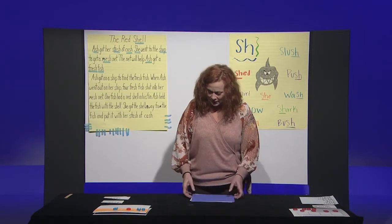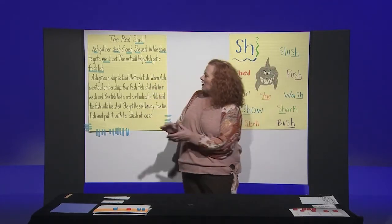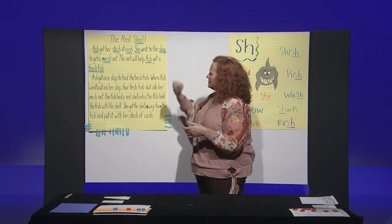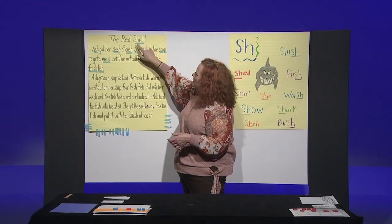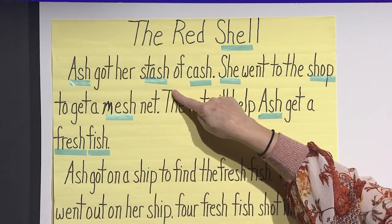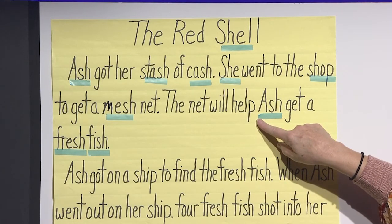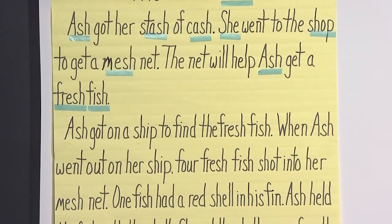Now let's do a little work with our story. I have an SH story for us to look at today. Our story is called The Red Shell. Before we read it, I want to find all the shh words in it. So let's find them — shell, ash, stash, cash, she, shop, mesh, fresh, fish. Let me underline them for you.